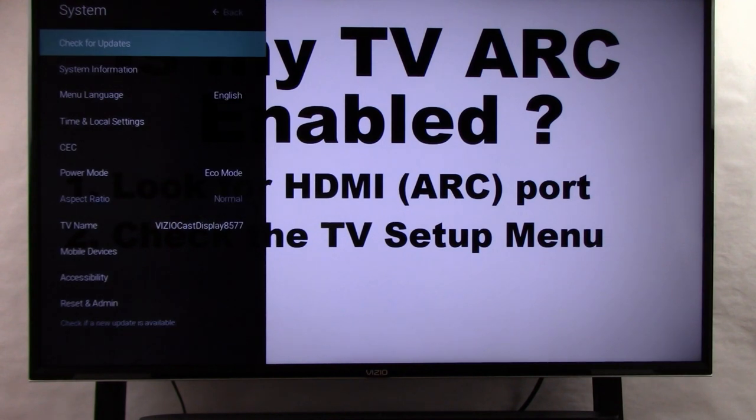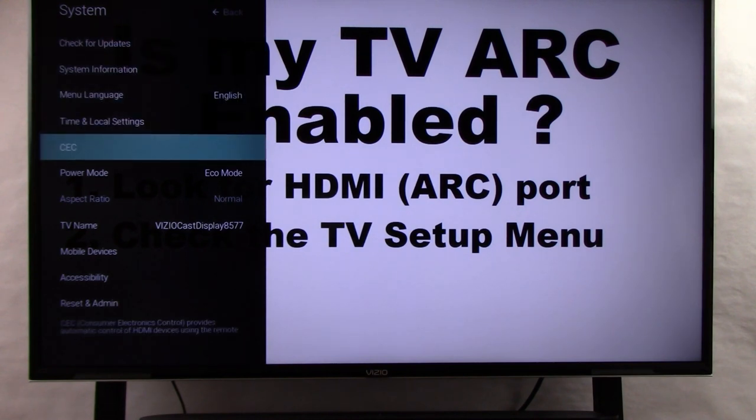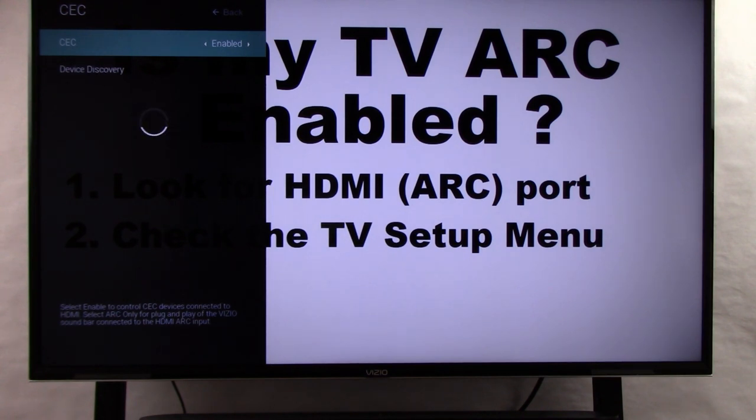Now this is a Vizio TV and your TV is probably going to look different, but now we're going to look for the letters CEC. We select that and now we're going to enable it. This tells us our TV does in fact have an HDMI ARC port and in fact we've enabled it.